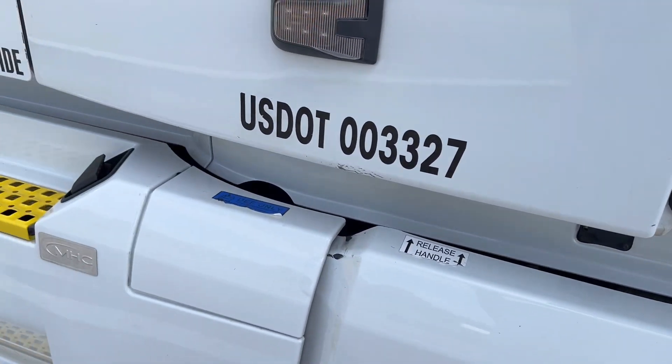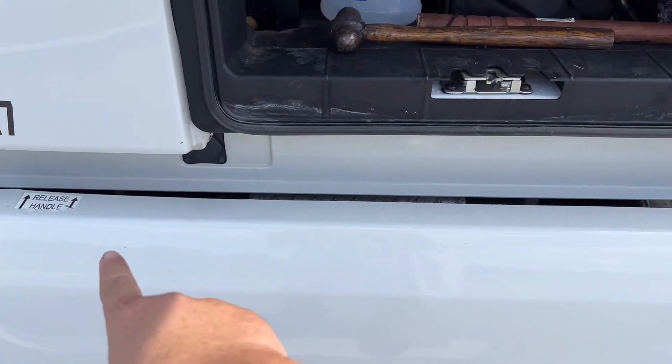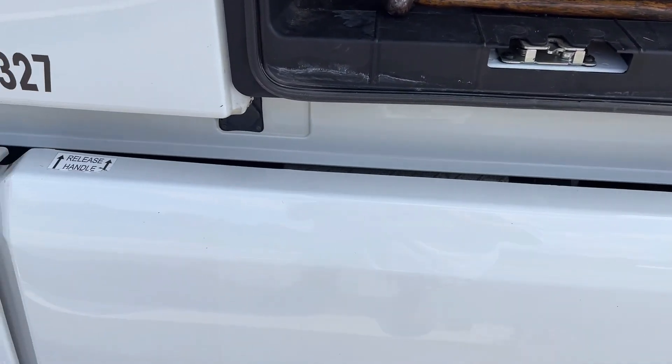In my Volvo, the APU is right there. To get to that panel, you have to drop this one back. There's a handle here, handle here, and this panel swings back to get to the APU.